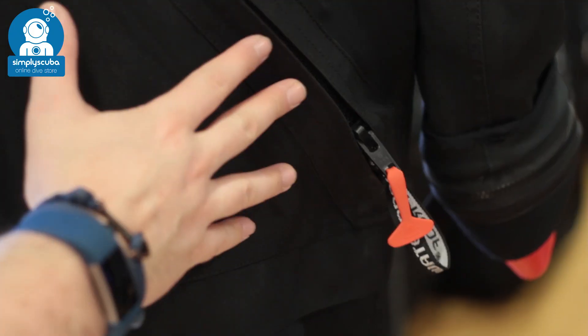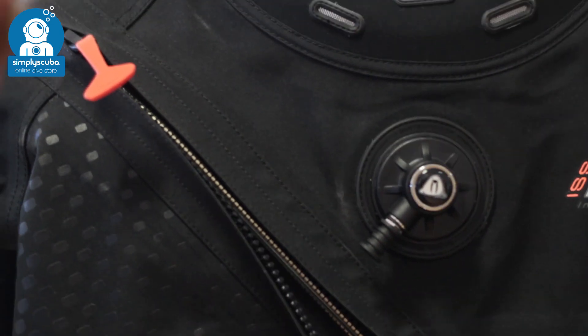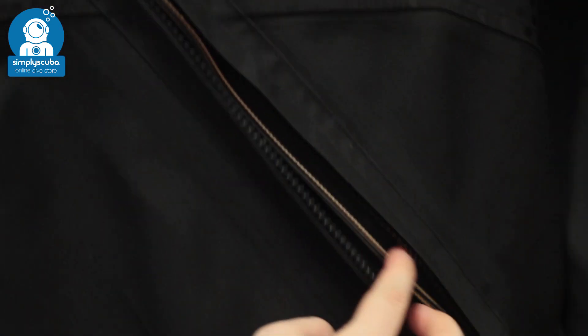Secondary zip. Secondary zips are simple zippers that cover your main dry zip. They protect it from the usual wear and tear and abrasions whilst diving, and just act as a secondary guard.